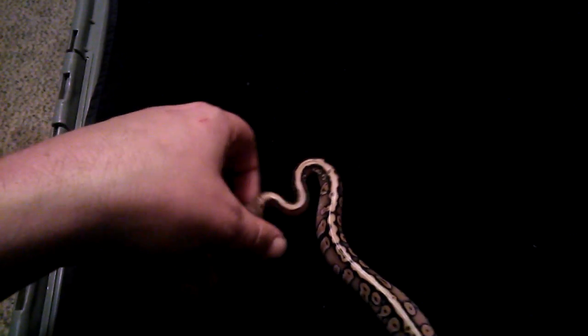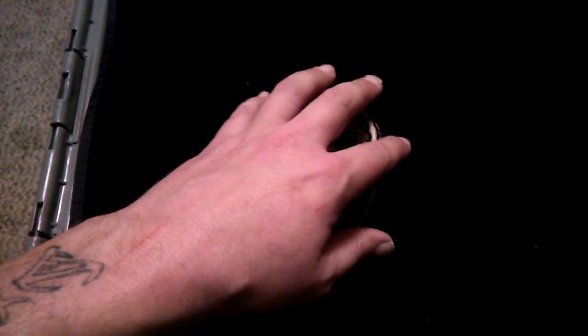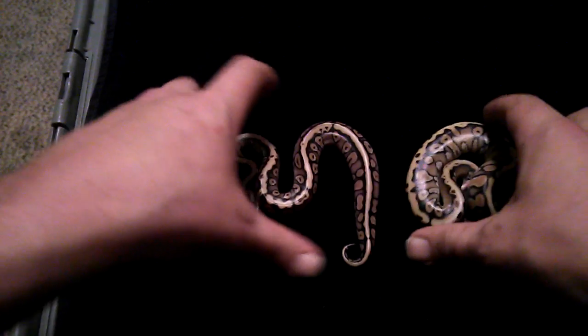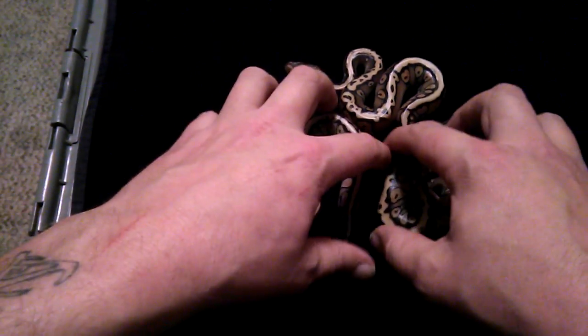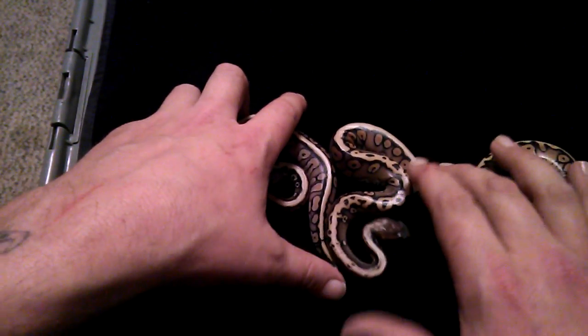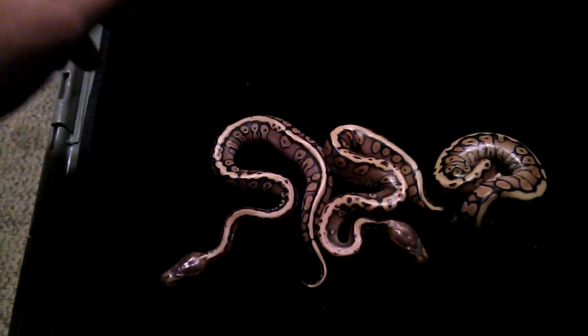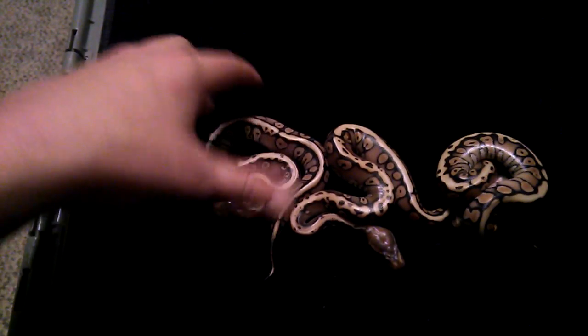I've got plans to add other stuff to this combo. I'm just going to throw them all up here so you can take a look one more time — you might even be able to see the color difference a little bit. So there's my three-egg clutch. I did lose a pastel hidden gene woma in the clutch — she just didn't make it out of the egg. Unfortunately it happens, but this stuff makes it all worth it — this is the enjoyable part.